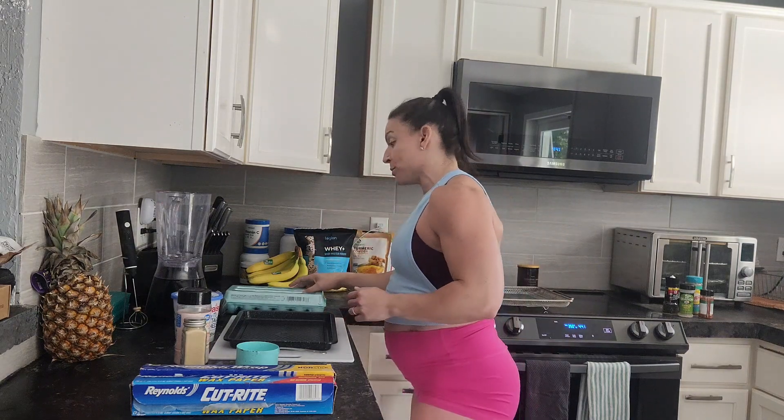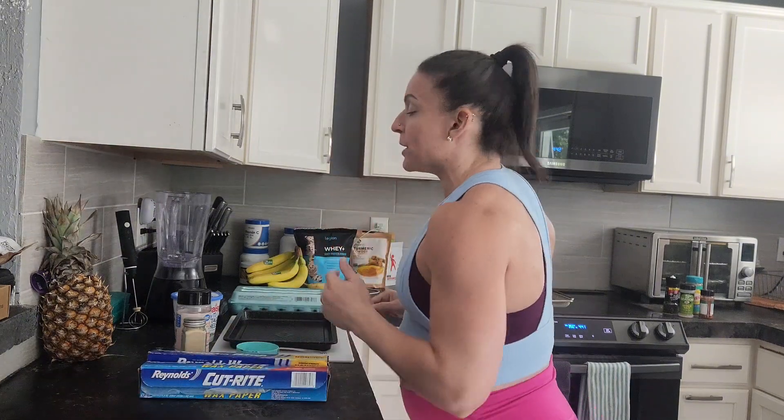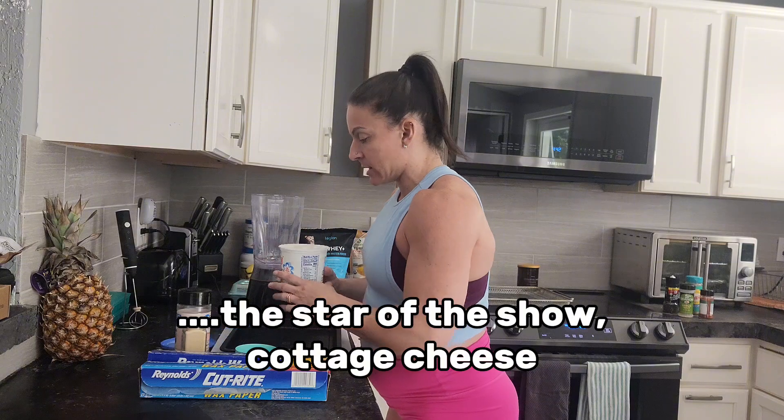And this has got to be super easy, because it's two things. Maybe some spices. Preheat the oven to 350, which I did as it so rudely interrupted me. In a blender, combine a cup of this stuff.